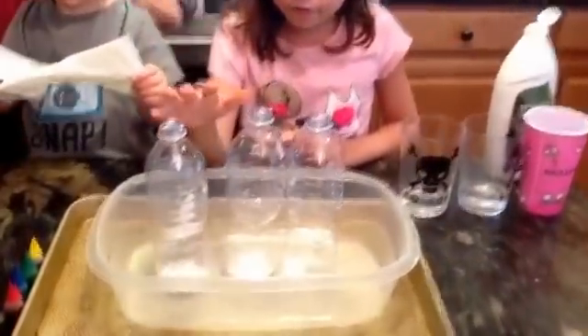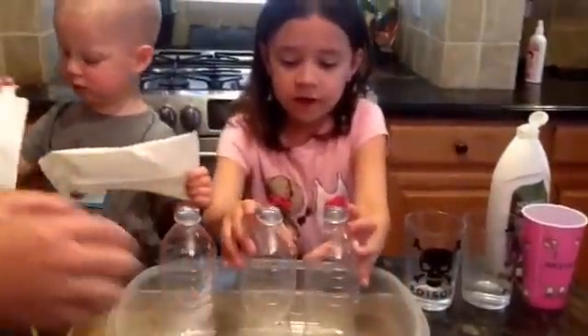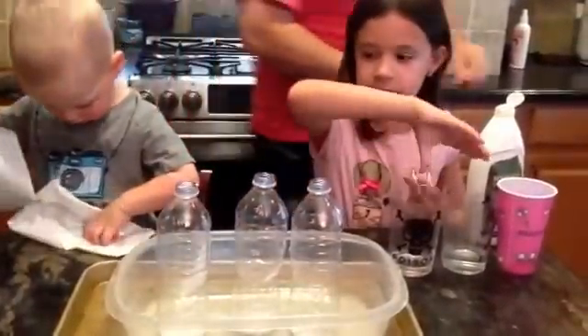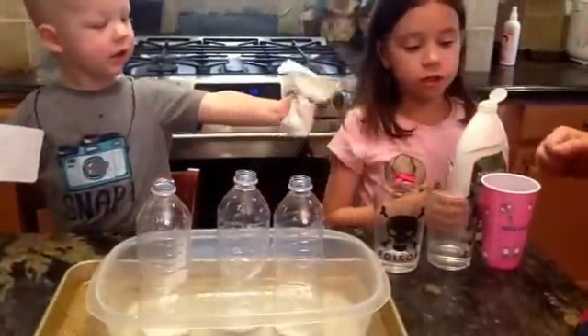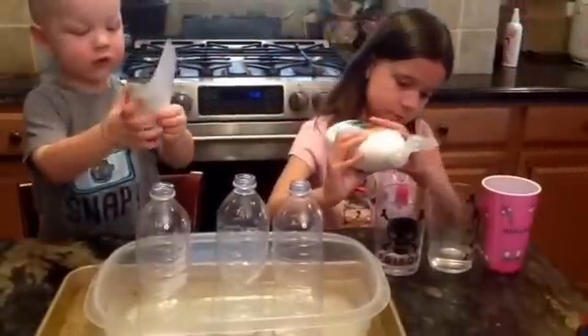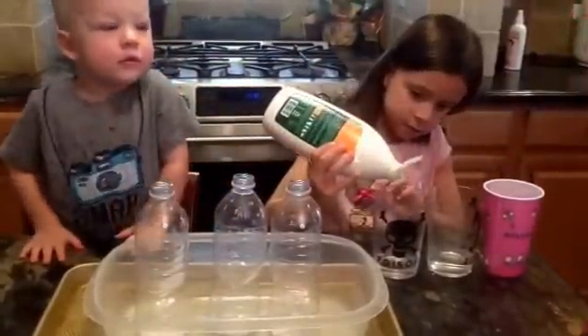We put baking soda in each of the bottles — different amounts of baking soda in each of the bottles — and vinegar in each of the cups. And we're going to put soap inside. I'm trying to see which one will give us the biggest reaction. Just a little bit of soap.